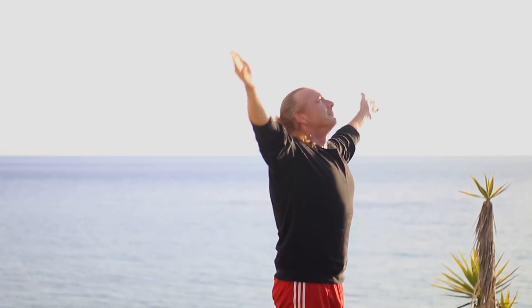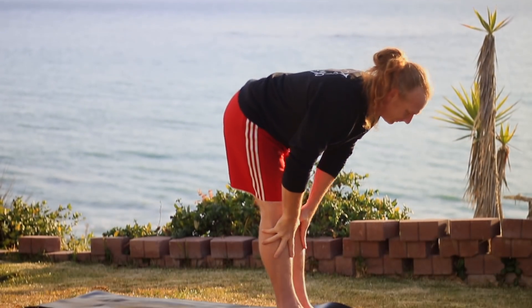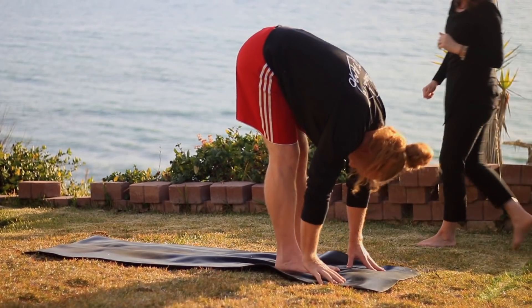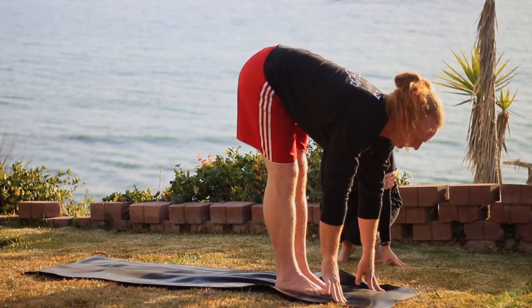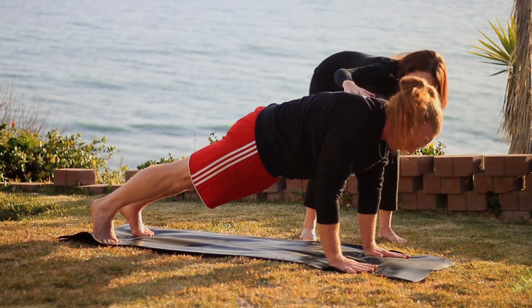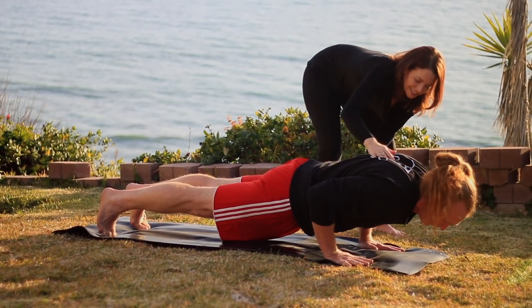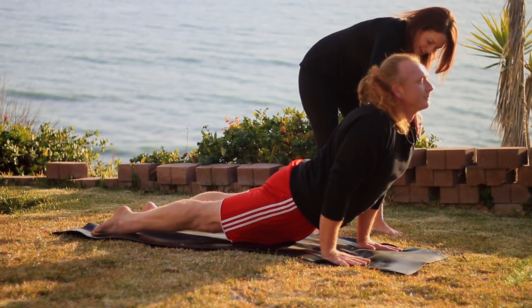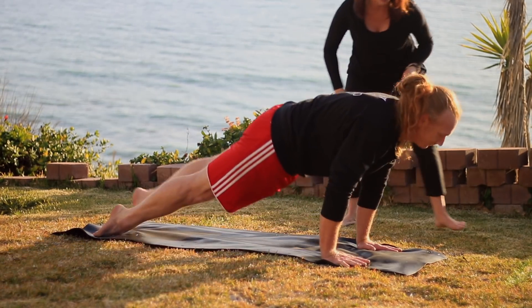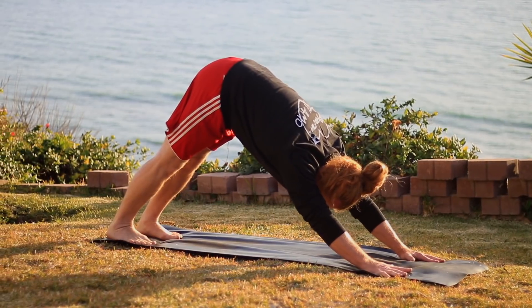And again — inhale, sweep the arms up. Exhale, hinge from the hips and fold forward. Matt touches his legs as he moves forward to protect his back, which is great. Come halfway up, inhale. Exhale, step back. Keep lifting the belly as you Chaturanga. Then inhale, pressing up — shoulders back and down. Exhale, lift up and back into down dog. Breathe here, inhales and exhales equal in length.